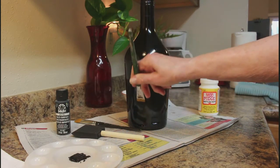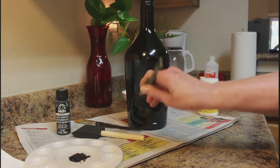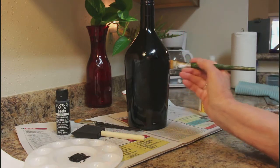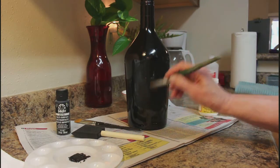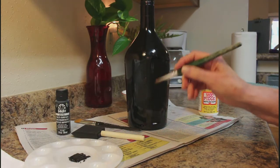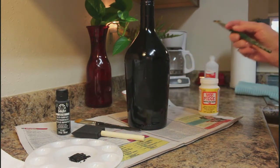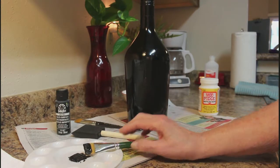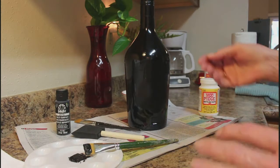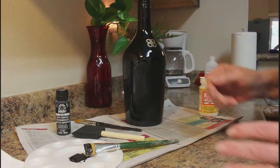Dollar Tree has the prettiest napkins, really, and for a dollar you can't beat it. I only picked up a couple of packs — I didn't plan on doing a whole lot, but I liked the ones I got. It's really easy. You can do it on any kind of glass surface, wood, or anything you'd like. It's so easy and inexpensive. Just save an old pickle jar or any kind of bottle you like and there you go — you have something to make.